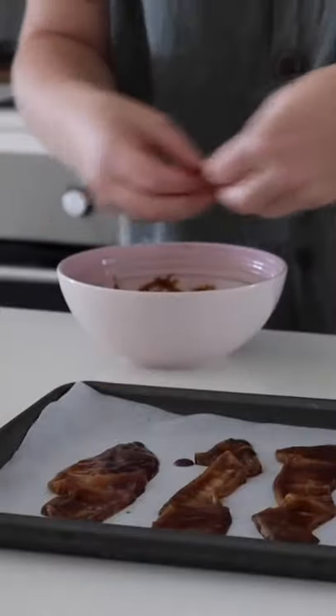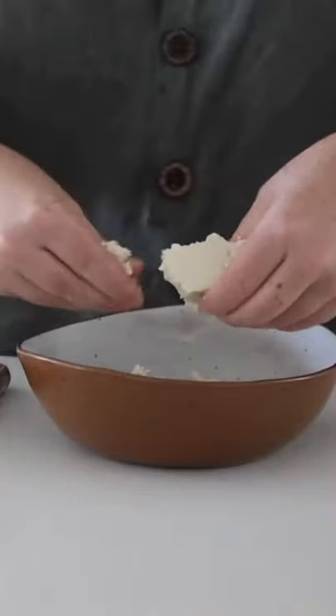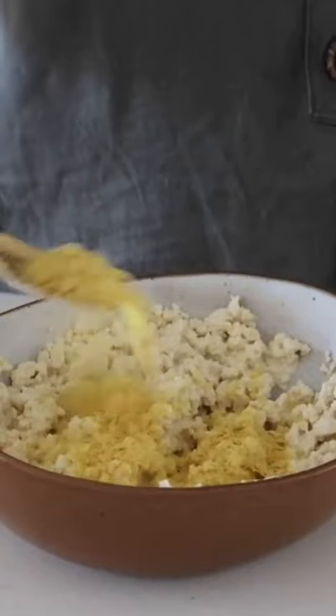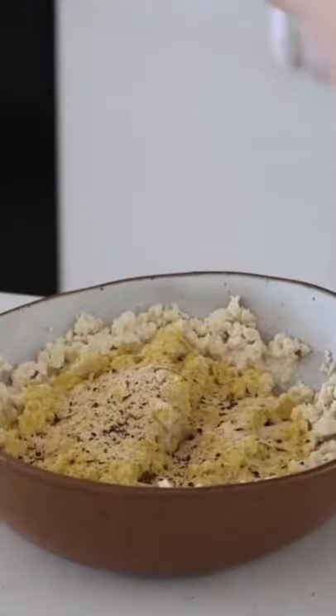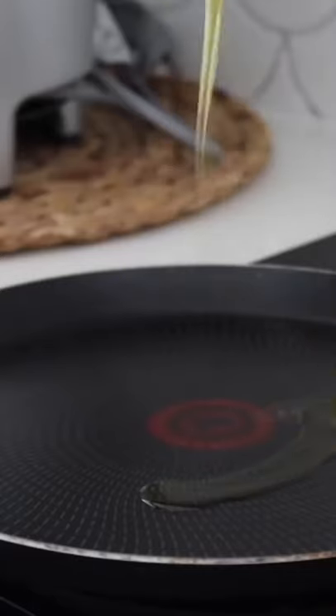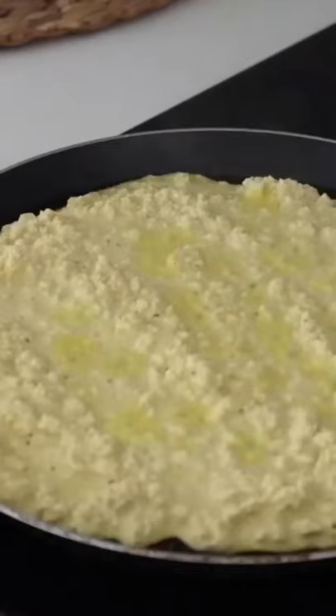I baked them in the oven for 10 to 15 minutes. Onto the tofu scramble — I started by crumbling tofu into a bowl. I also added soy milk, nutritional yeast, salt, pepper, and turmeric, and mashed and mixed it all together. From there you want to grease a frying pan and then pour in the tofu scramble.